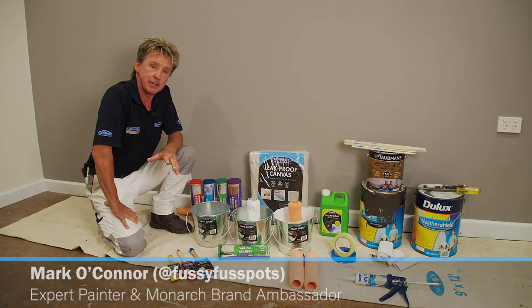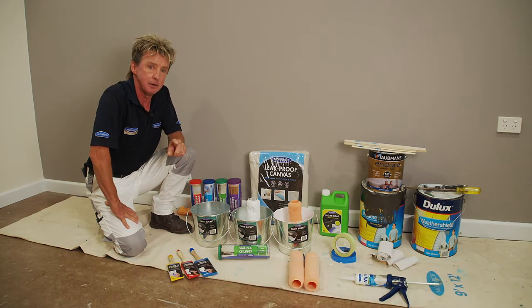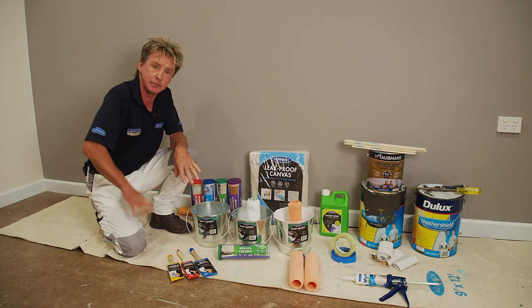When it comes to tackling paint projects, paint is obviously important, but there are two other important steps: preparation is critical, and using quality accessories.